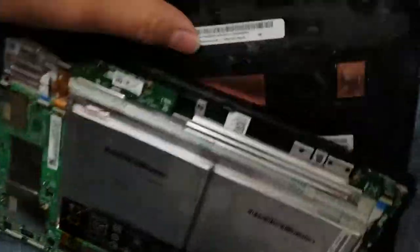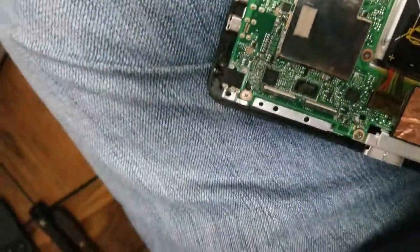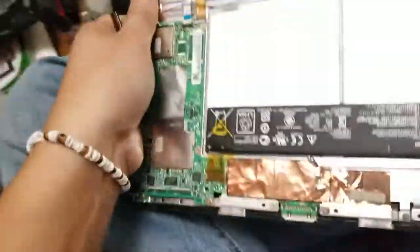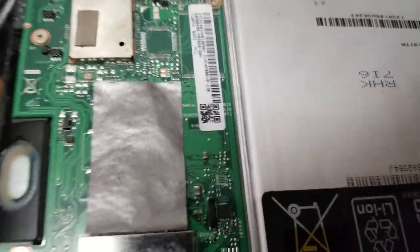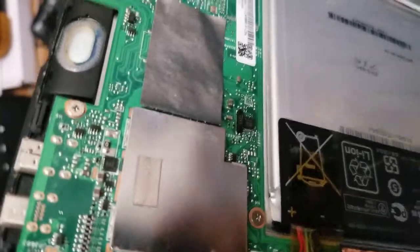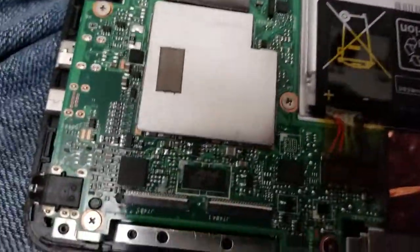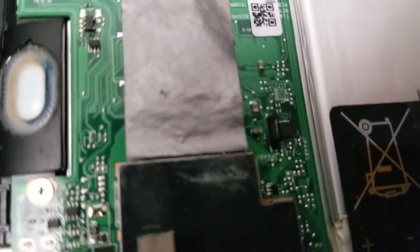So the digitizer cable goes on the bottom right side. When you flip it over, it's on the bottom left. It goes into these slots here and threads through — there's a hole right down there. It'll thread through and then connect into these connectors.